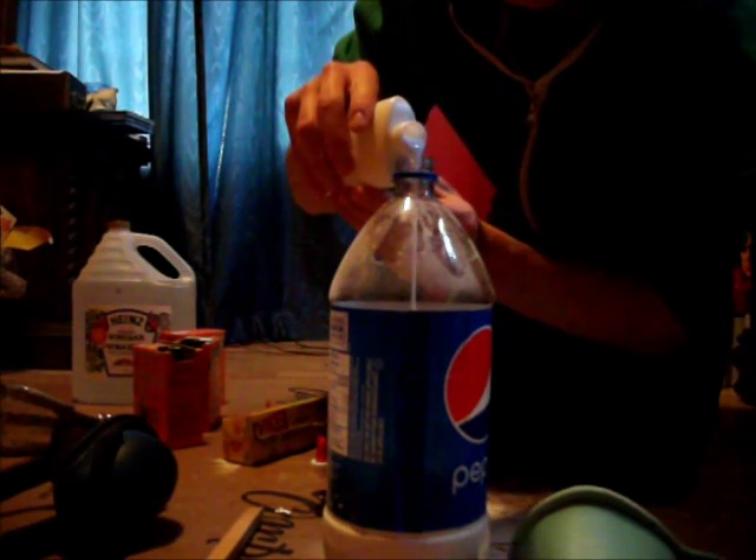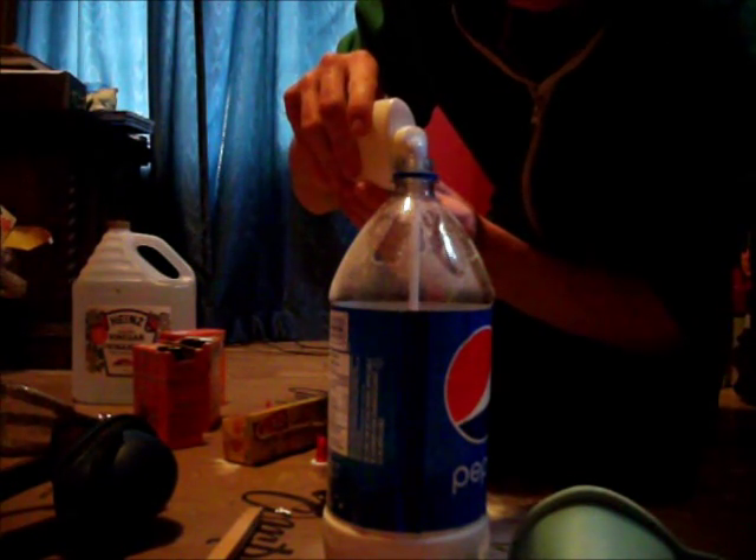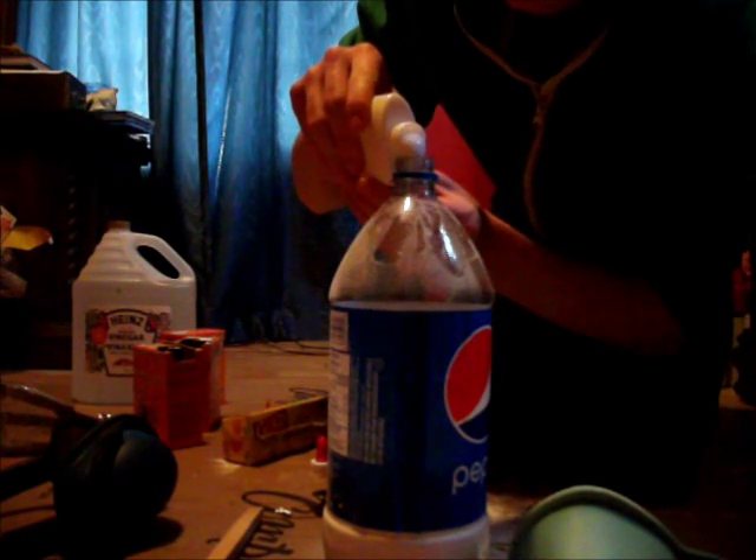Take the glue bottle and pour it all in there. Spread it out as much as you can as you pour it in, and try not to get any on the sides. Use your stick to further spread it out. You want to completely cover the inside of the bottle with a thin layer.